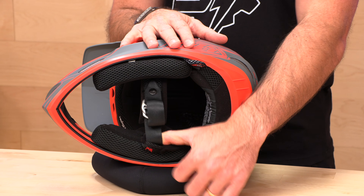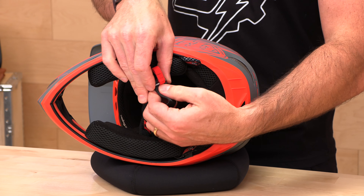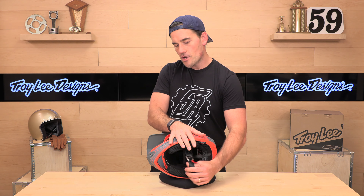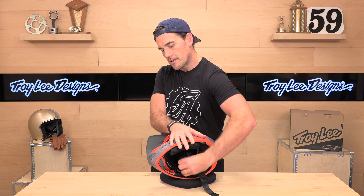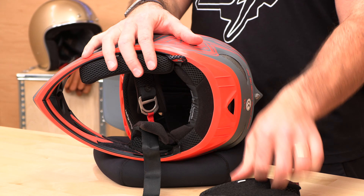As far as the entry point, you're going to have your traditional double D-ring closure. Opening this up, you have a 3D foam cheek pad that comes out nice and easy. The cheek pads are removable, washable, and moisture-wicking.